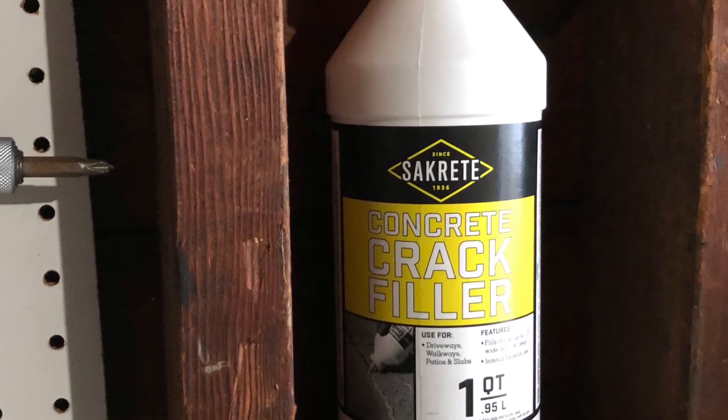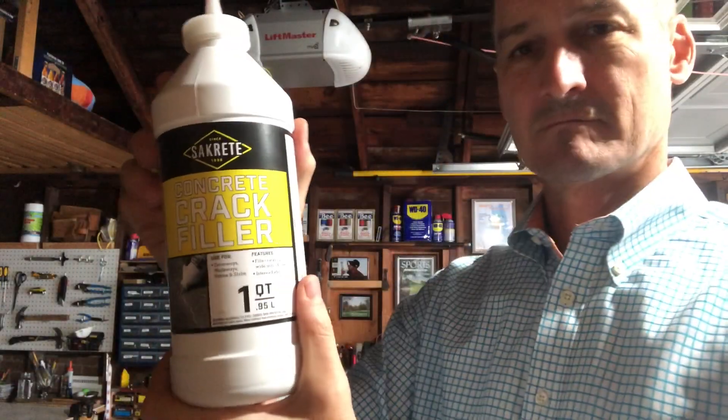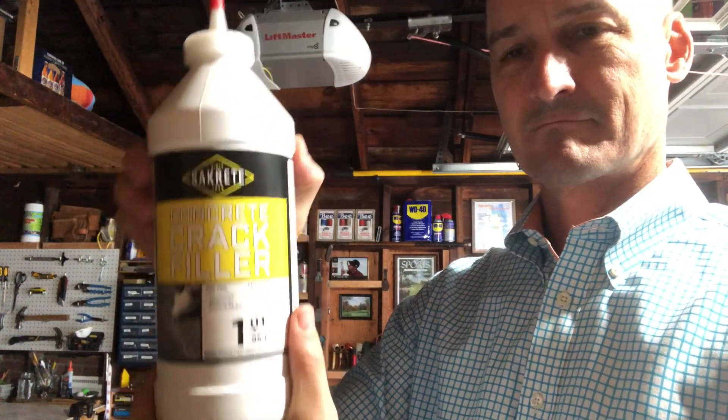Luckily, the garage has a solution: Sacrete Concrete Crack Filler. It's perfect for cracks in driveways, walkways, patios, and slabs.